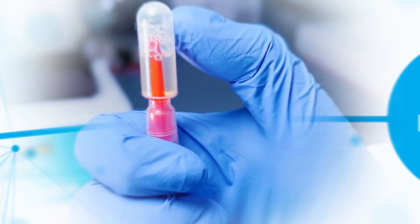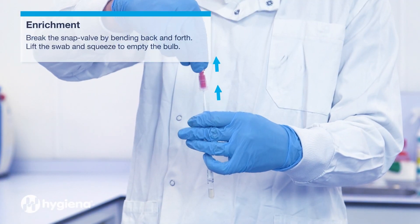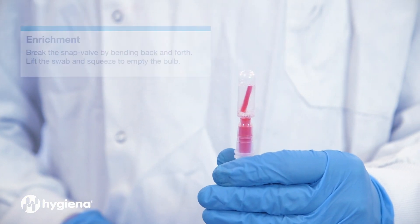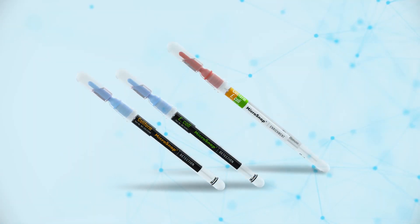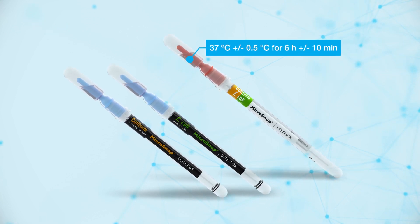Enrichment. Break the snap valve by bending it back and forth. Lift the swab and squeeze to empty the contents of the bulb. Reattach the bulb and shake gently to mix the contents. Incubate at 37 degrees plus or minus half a degree for 6 hours plus or minus 10 minutes for both coliform and E. coli.